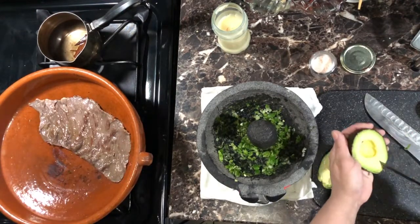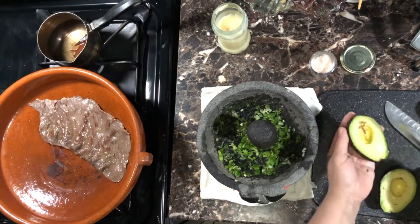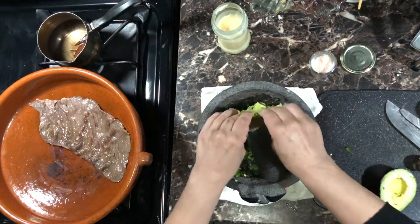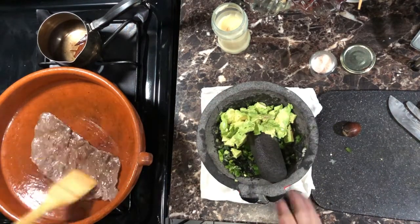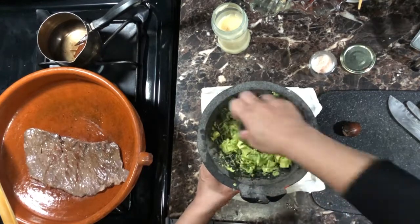Make a few vertical and horizontal cuts on your avocado and squeeze it in as you would an orange. It's really cool — it comes out mashed a little bit already. Add a pinch of salt and mash it up all nice and beautifully. Look at that.